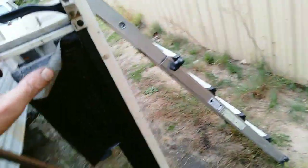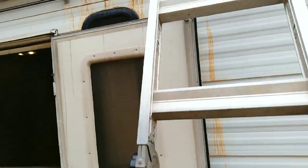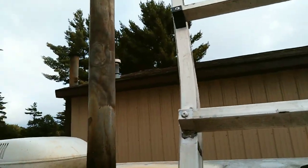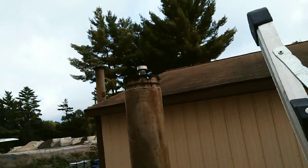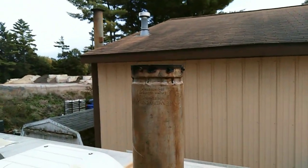We'll take a look outside — I've got a ladder here so I can bring it right up to the chimney. Sorry for the shakiness because I don't like ladders, but up close and personal — I mean, that's clean.